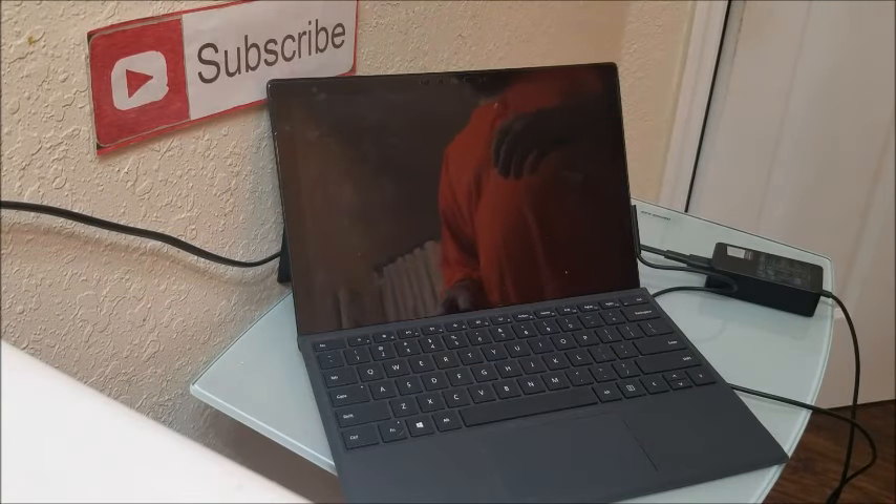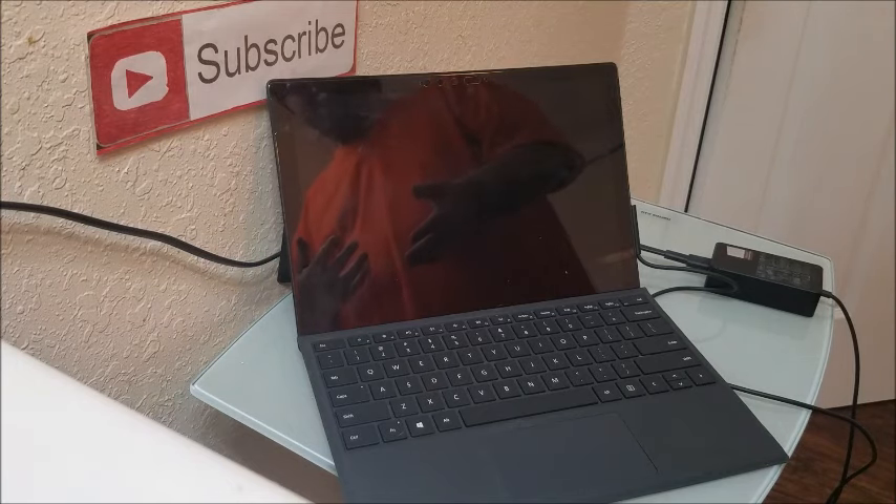Greetings. In this video, I'm going to show you how to possibly repair a Microsoft Surface tablet that's not charging any longer or just won't power on any longer.